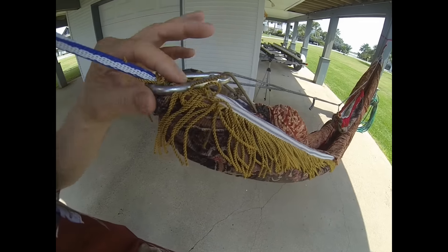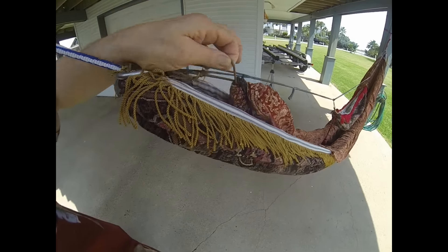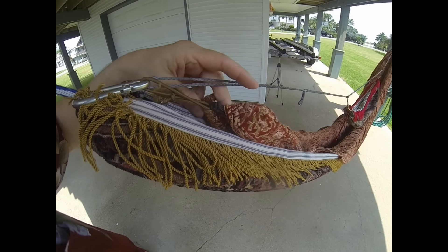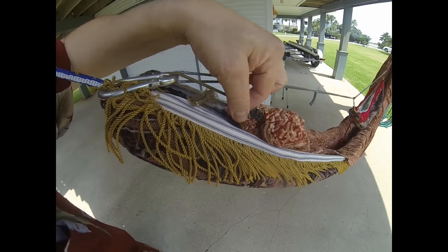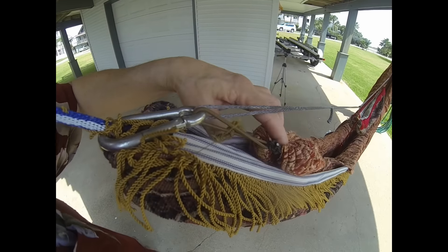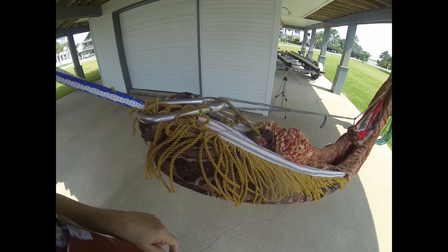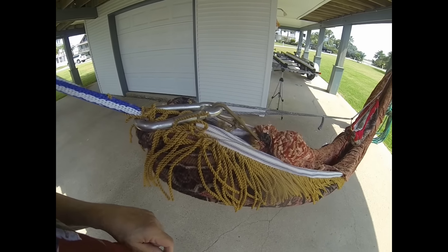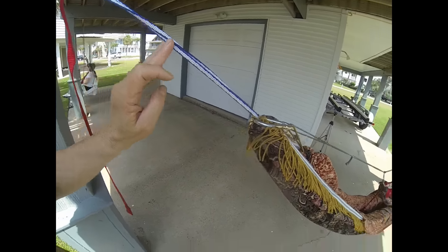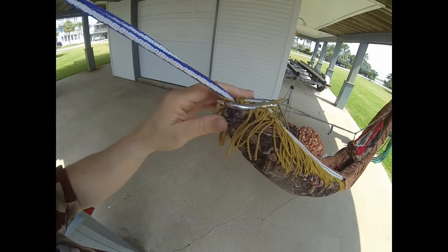I'll also replace the carabiners holding the ridgeline with some more brass fixtures. Right now you can see I've got the sheet set up — it's got a little bit of spring to it. I've got some shock cord in there, and that's how the sheet stays in the hammock, by clipping to that carabiner. I'm also going to replace the Dyneema continuous loop here for something a little bit more Victorian.